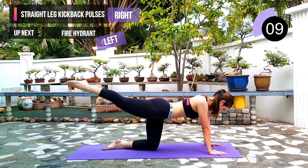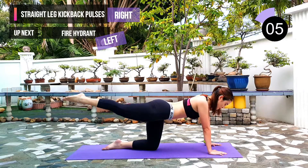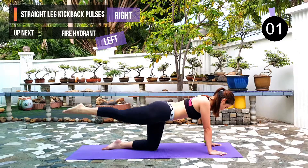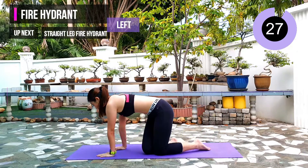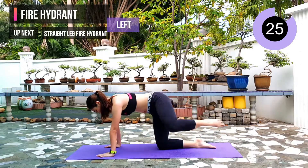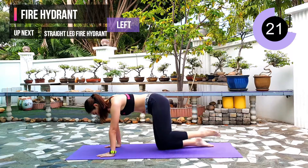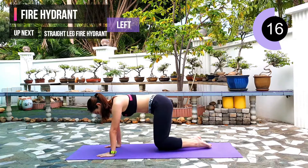10 seconds left. Next exercise: fire hydrant on the left leg. 3, 2, 1. Keep your core tight and have your leg lifted up to 90 degrees. Keep going guys, we are almost at the end of the workout.